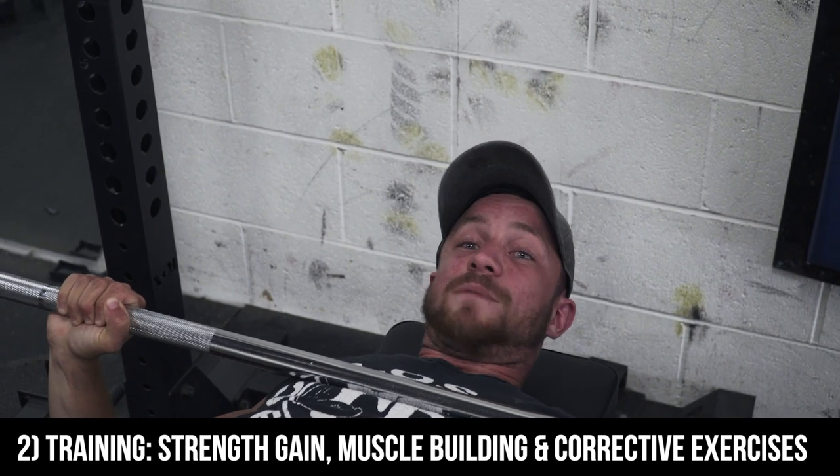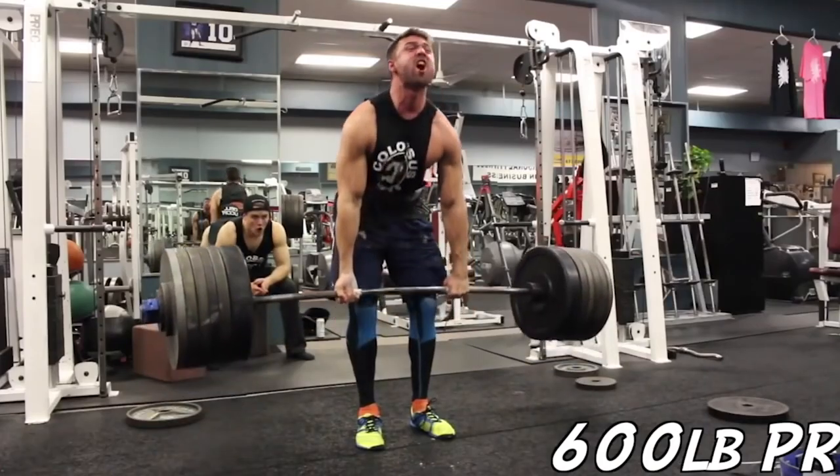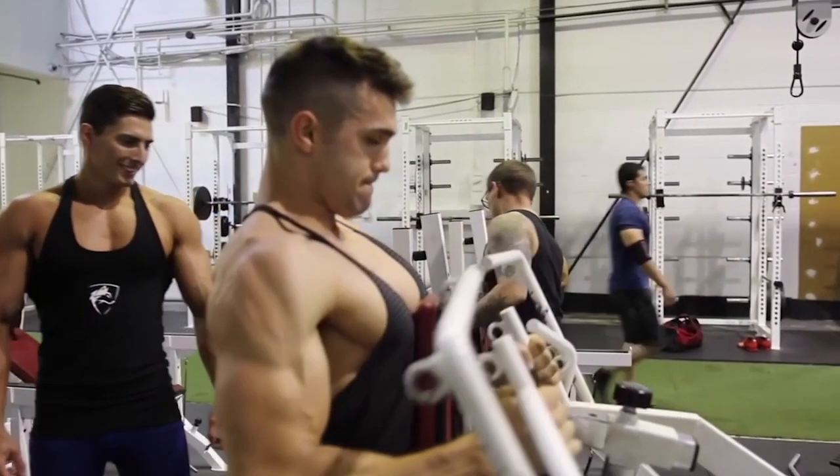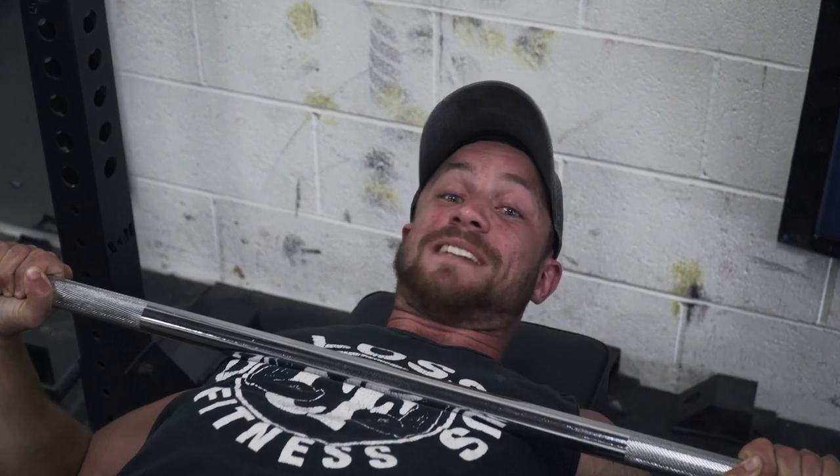Compounds are huge. You do not want to sleep on compounds. If you want to get rid of that stubborn body fat, you've got to lift heavy. You've got to strength train. You've got to focus on muscle building — way more important than doing Russian twists all day and crunches. Focus on these things and you will see success.